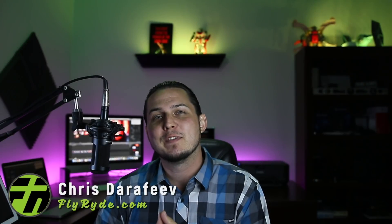Hey, what's up, I'm Chris and you're back at Fly Ride where you're going to learn the what, how, and why of custom automotive lighting. I've got a beautiful carbon fiber GTR here from the guys at Fly One Motorsports — big shout out to them.